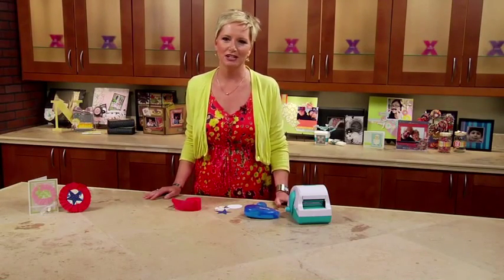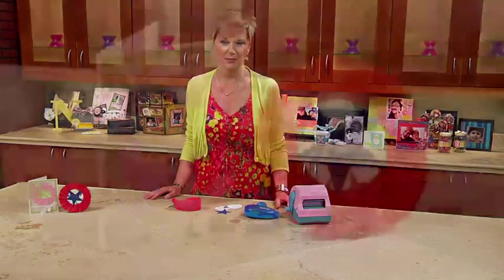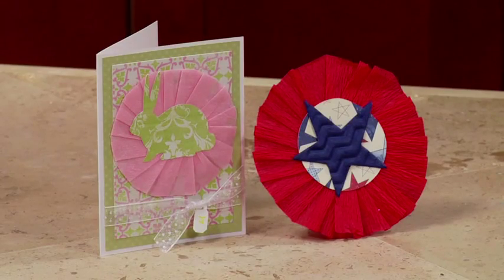Hi, it's Beth Kingston with a quick tip on how to use your Xyron machine and crepe paper to make a cute rosette for banners, cards, any kind of project.